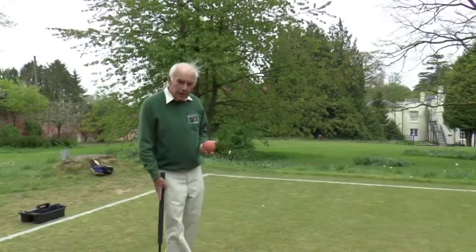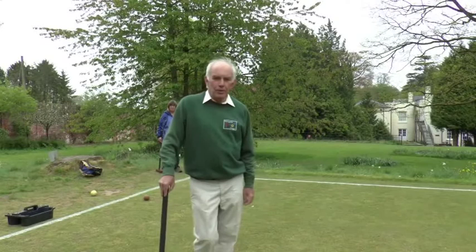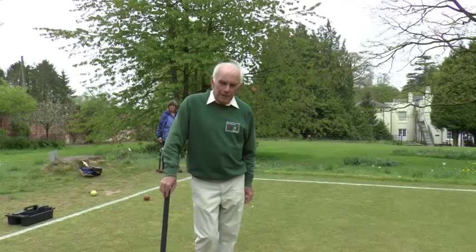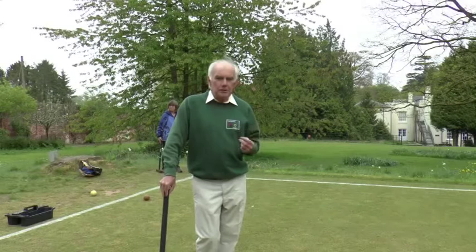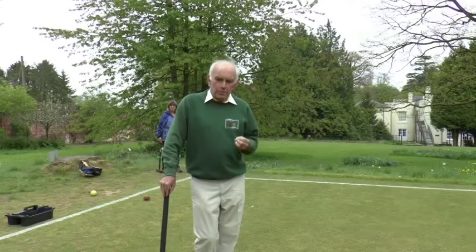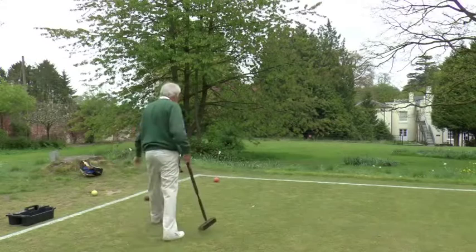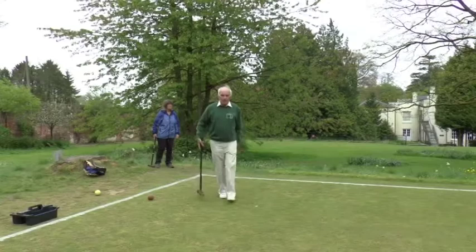The oops situations are the only ones where it's legitimate for the opponent to stop play — as the book says, to forestall play. If you notice in an oops situation that your opponent is going to play a wrong ball, you should stop them. In this case Barbara was as dozy as I was and didn't notice. So we now go back and play the correct ball, pink, and then the game carries on as usual.